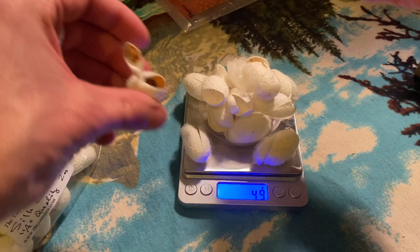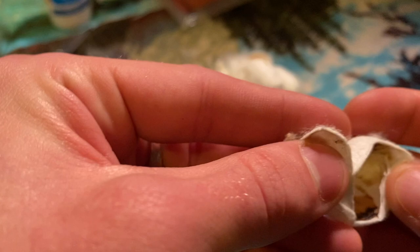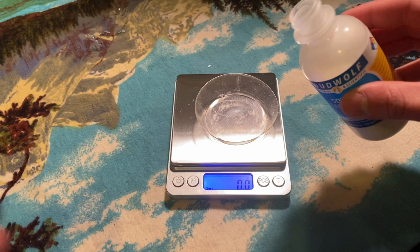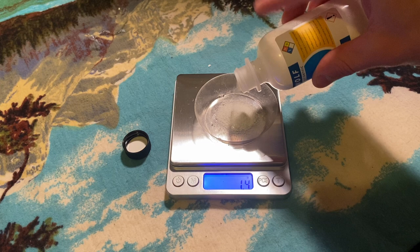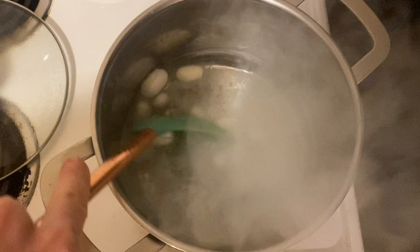The cocoons need to be washed into a more fibrous consistency, as clean as possible and ready for incubation. I weighed out 2.1 grams or so of sodium carbonate — I couldn't get exact significant figures — to make a 0.02 molar solution in 1 liter of water. Most of the water evaporated, so I didn't boil them for the full 30 minutes; I added another liter of water before washing.